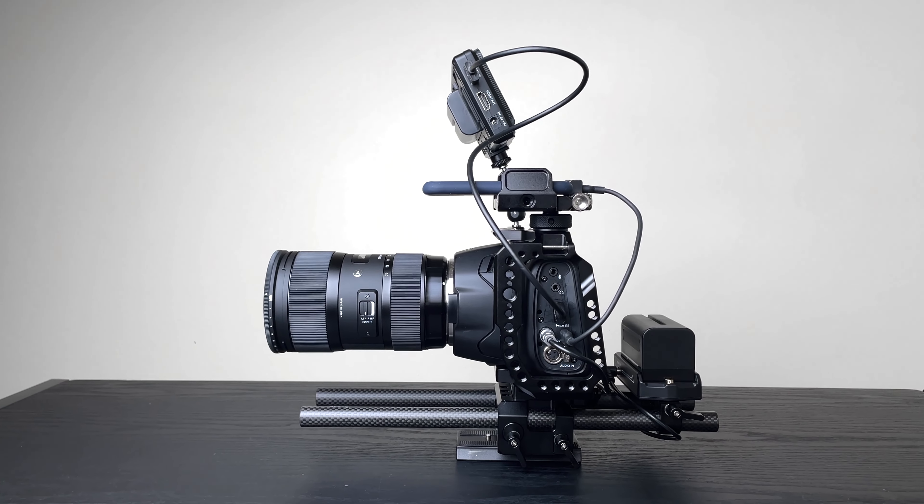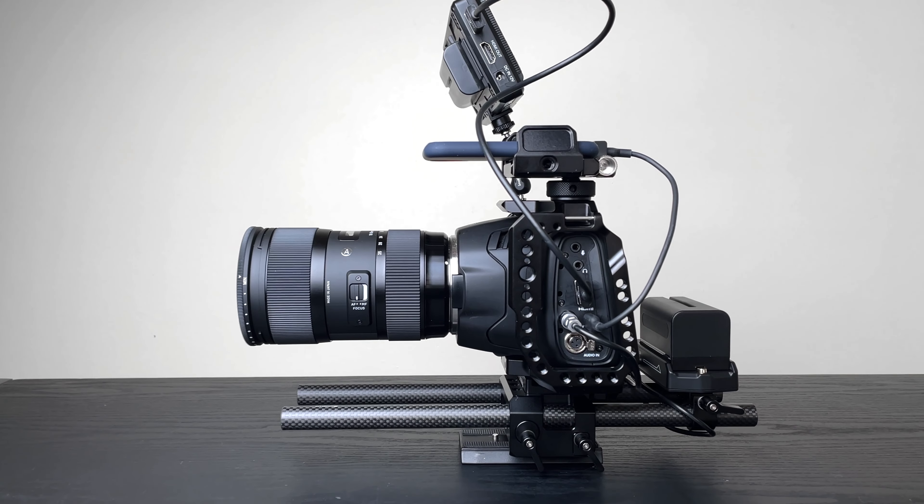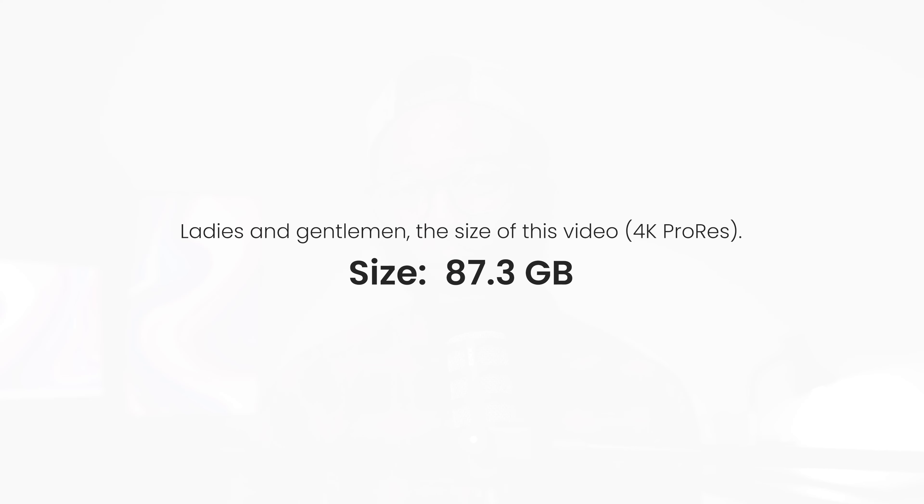So I bought my first cinema camera. We're going to go into that in a few, but I just wanted to say it's good to be back. In this video I'm going to be sharing my thoughts on my new Blackmagic 6K, which I'm actually using to record this YouTube video — which might be an overkill.